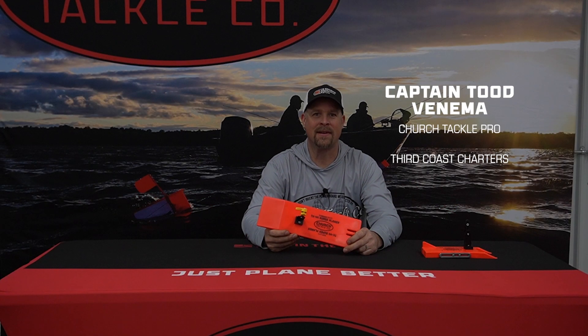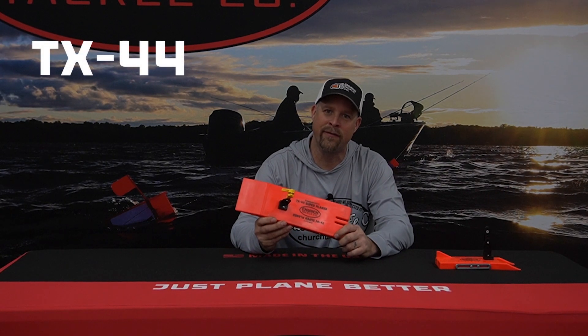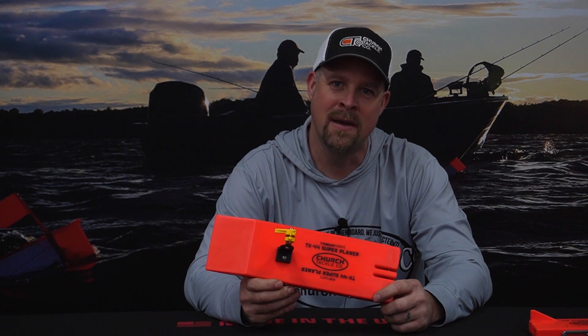Welcome everybody. My name is Captain Todd Venema, 3rd Coast Charters. This is our TX44 Tournament Series. It's primarily designed for salmon and musky fishermen.